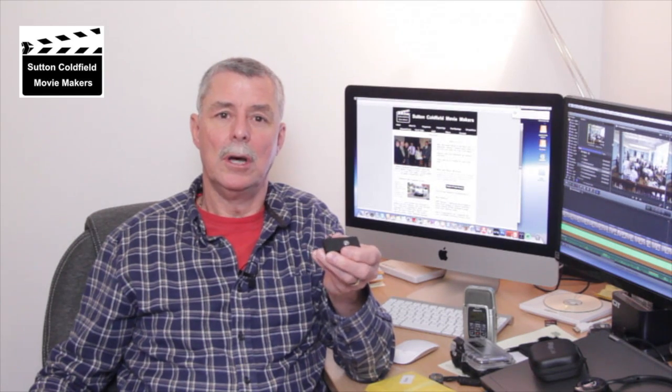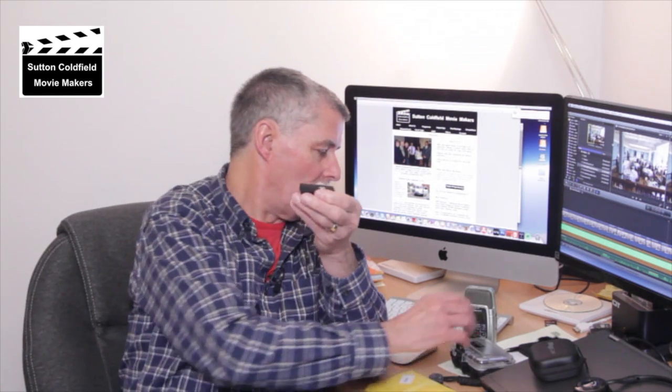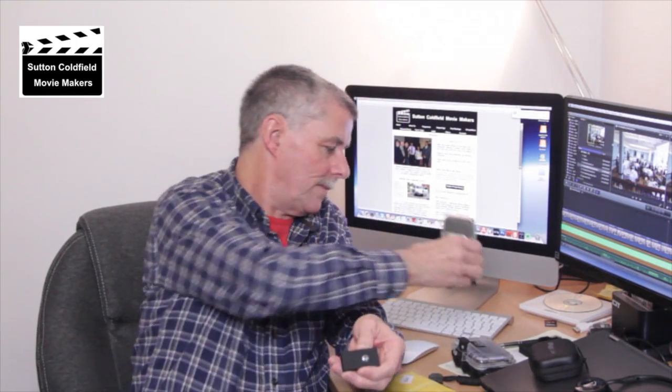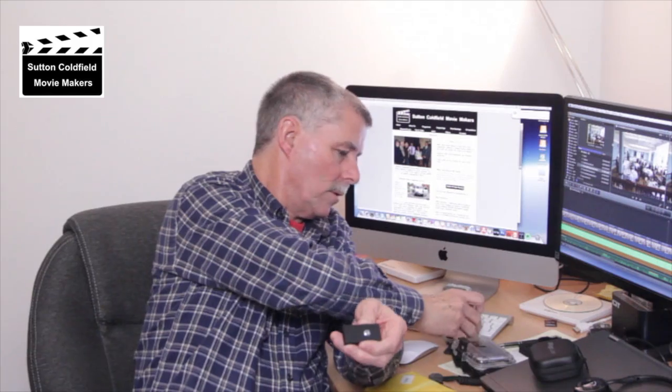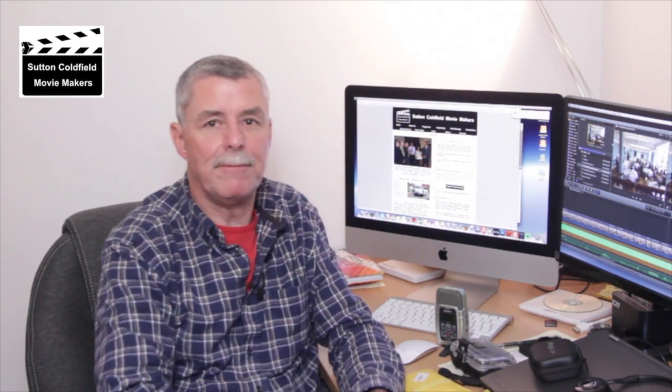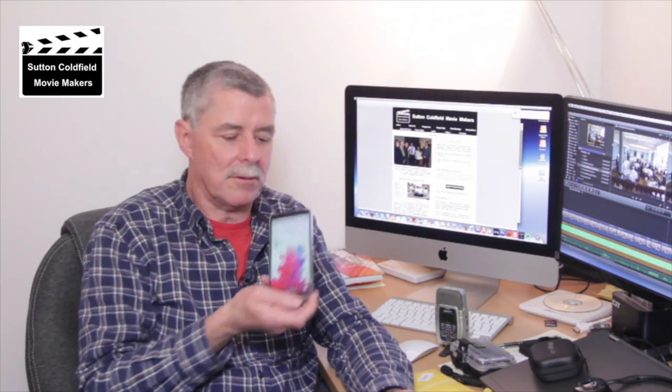We can use something like a digital audio recorder — like this Zoom or the Tascam I'm using at the moment to record this piece — or we can actually use a smartphone and record off that, preferably using an external microphone.